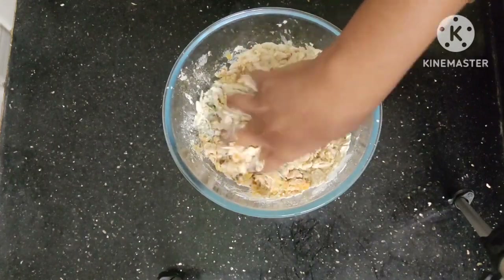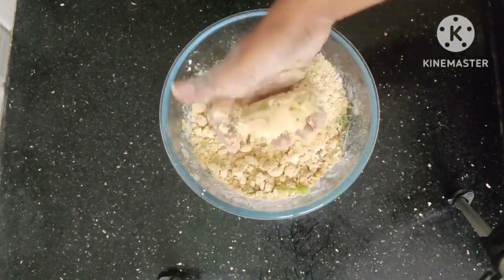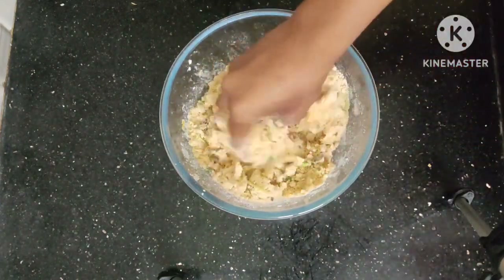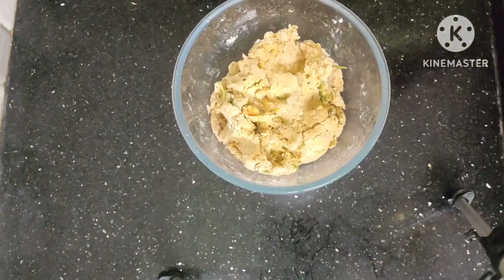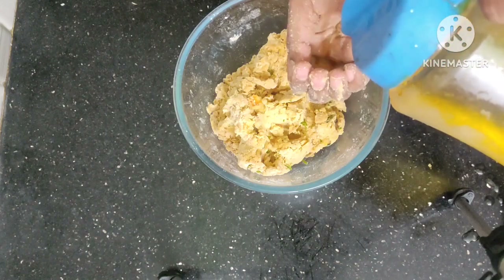After I pour the salt and put the salt on top, I will pour the salt. After I pour water, I will pour the salt. This is the salt.